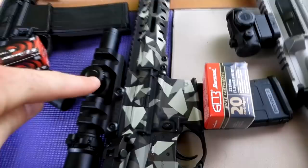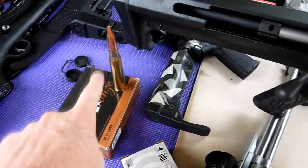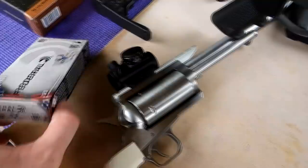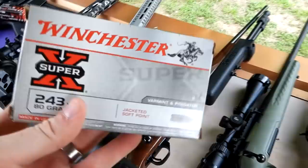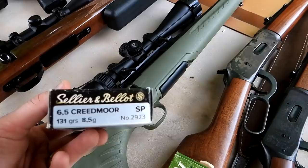We got a CMMG 57 conversion with some Federal 40-grain 5.7, and a CMMG 5.56 with some Barnall .223 ammo. We got a CMMG 300 Blackout Resolute with some 200-grain Magtech. Then right here we can't skip the .50 BMG — this is some 660-grain bronze we're going to fire out of my Barrett M99. Then we have a Magnum Research BFR chambered in 350 Legend, a sweet revolver. Then my Weatherby Vanguard in .243 shooting some 80-grain Winchester, and my Ruger American in 6.5 Creedmoor shooting 131-grain Sellier & Bellot.